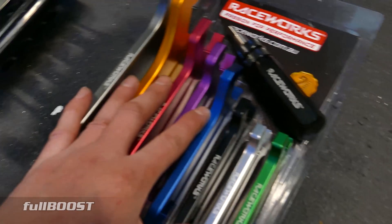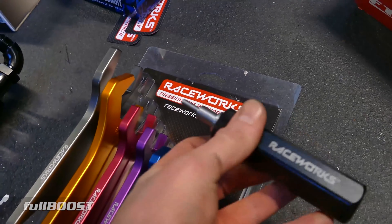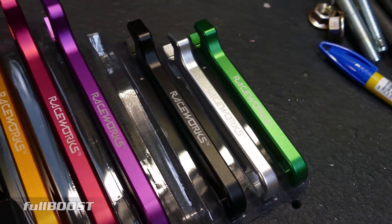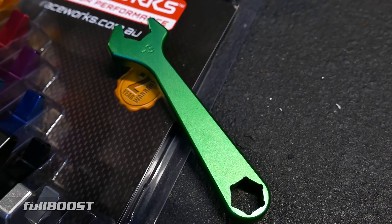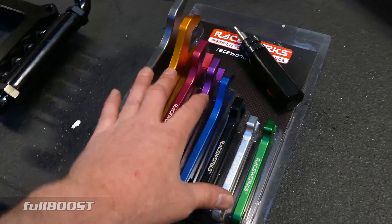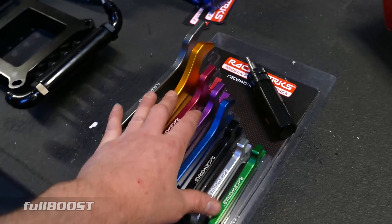Last but not least — tools. If you're going to use Teflon hoses, definitely recommend getting something like this — it will make the installation of the olives much, much easier. Also, if you're going to do a fair few AN hose and line setups, good quality tools will make a difference because they won't mark any of the fittings — a really solid investment if you're going to be working on cars long term.